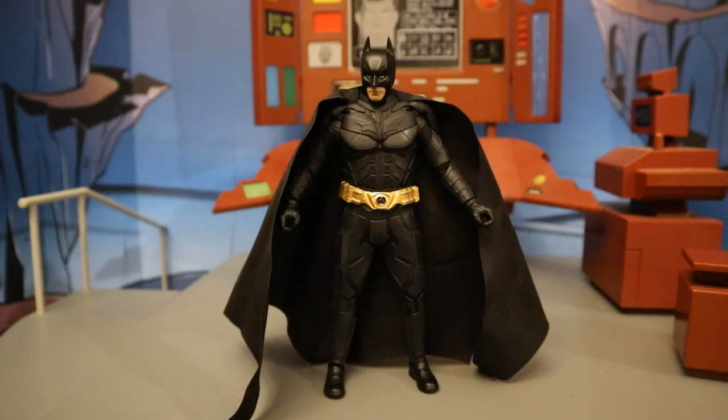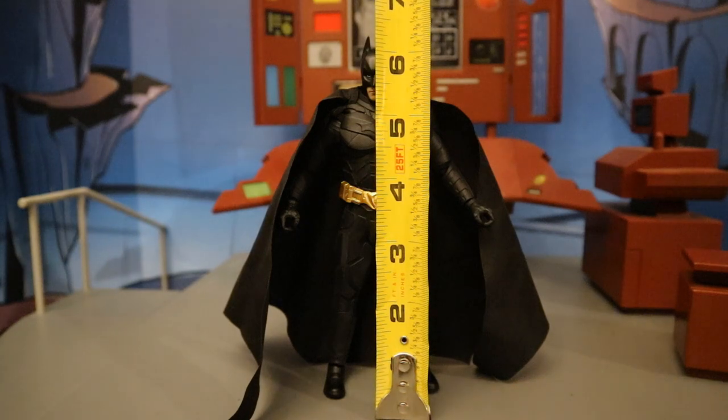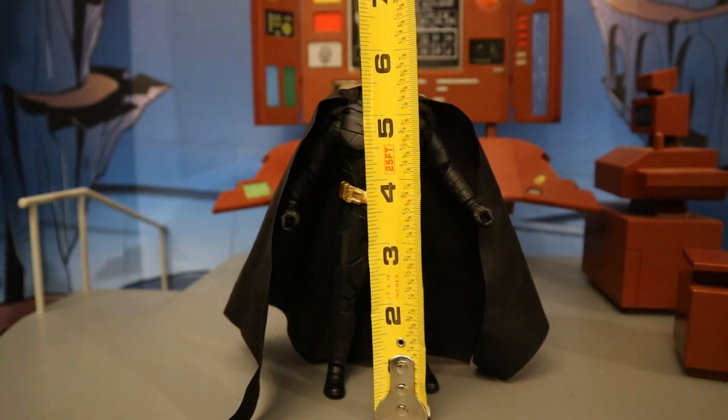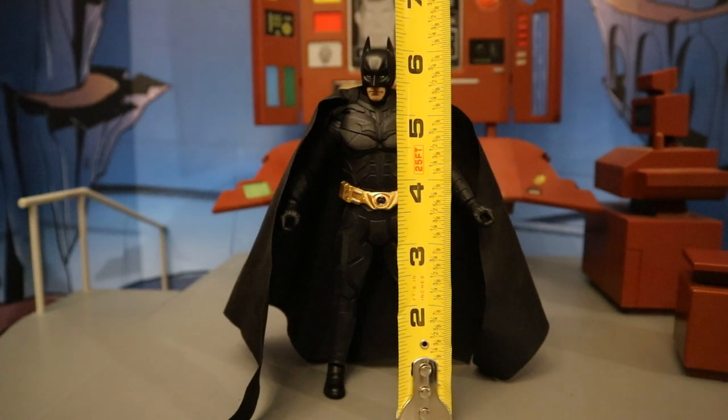Now that we've taken a pretty good look at both the figure and his accessories, let's check out his height. From bottom to the top of his head he's sitting at about 6.25 inches tall, which translates to a hair under 16 centimeters. If you go to the top of the ears, about 6.3 inches tall.